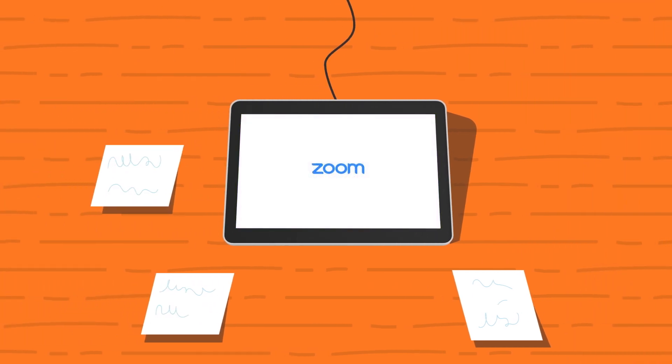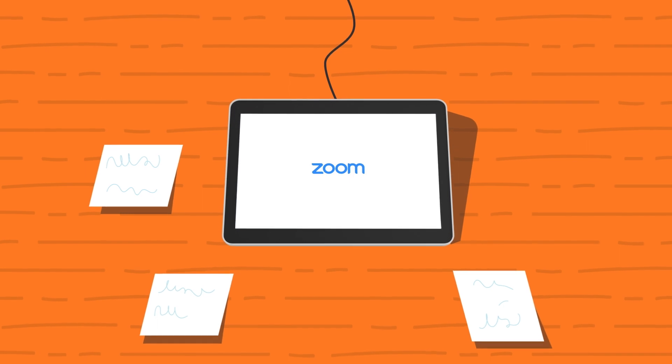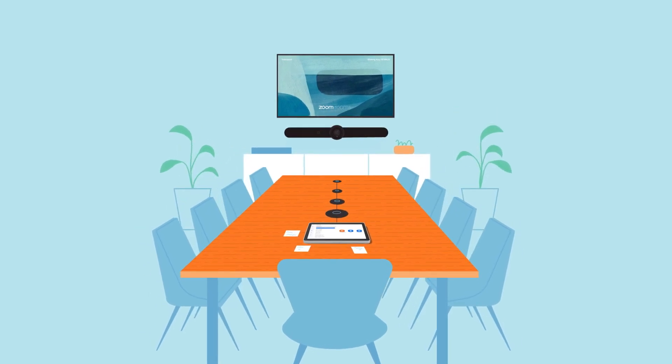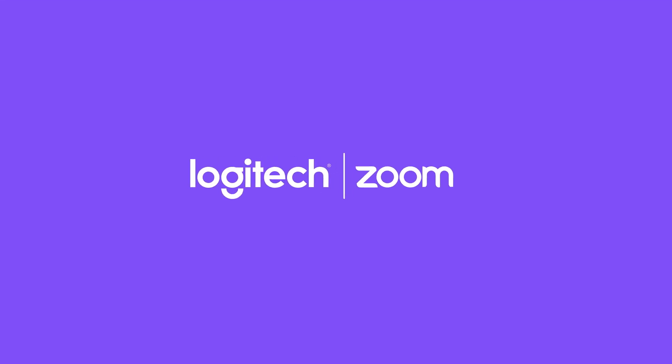After your system updates, select ZoomRooms as your conferencing platform and you'll be ready to pair it with your ZoomRooms account. Now you're ready to get started with your RallyBar and raise the bar on your ZoomRooms experience.